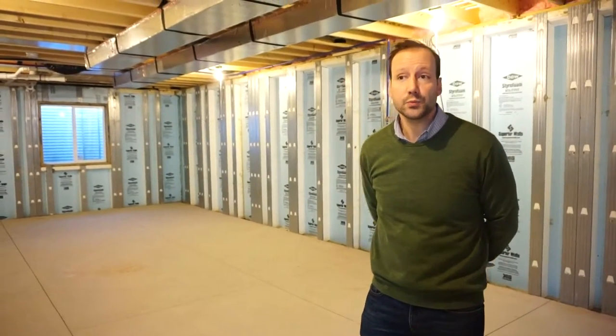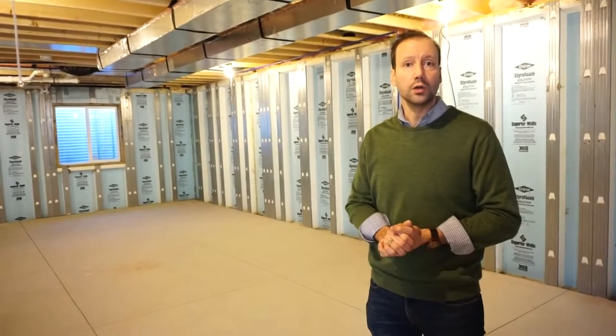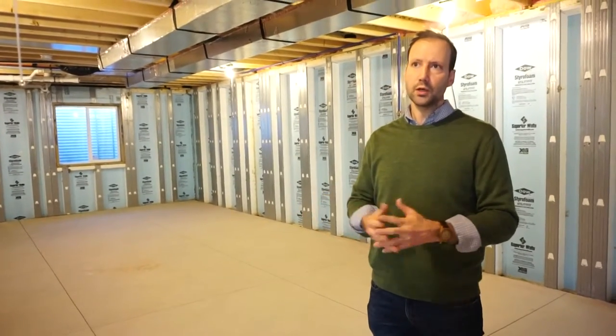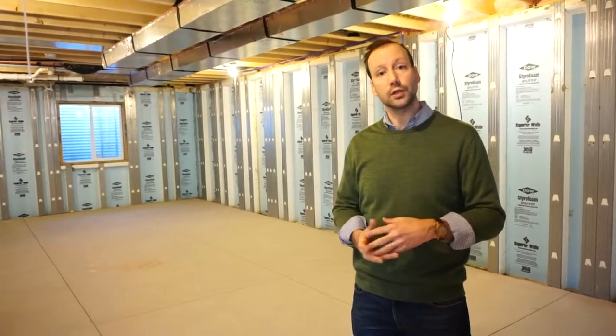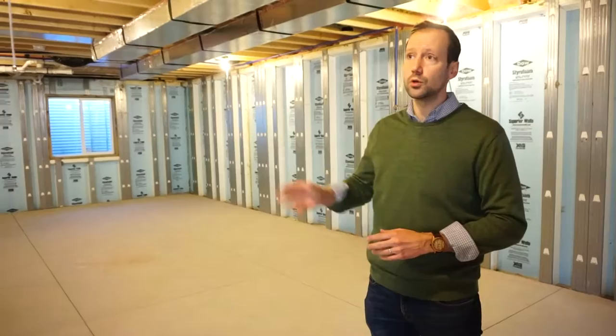And finally, we're in the basement. This customer selected the nine-foot Superior Walls upgrade. Superior Walls is a nice system if you're thinking about maybe finishing your basement in the future. The product comes studded out, so you can see there are studs on the walls and it's already insulated.